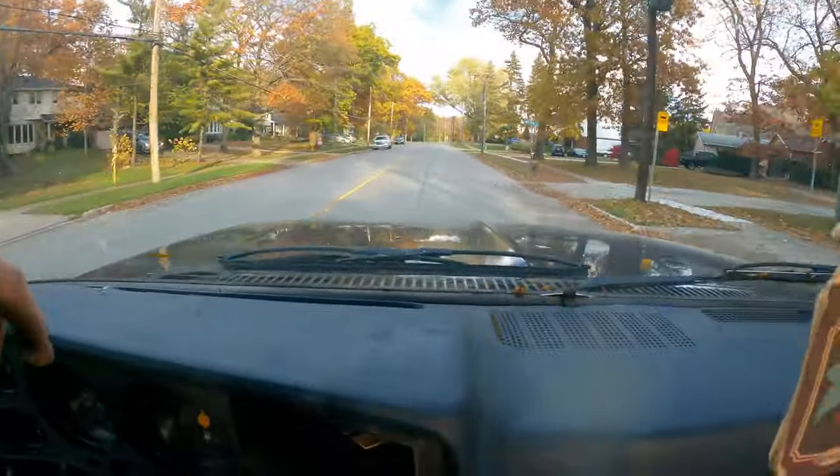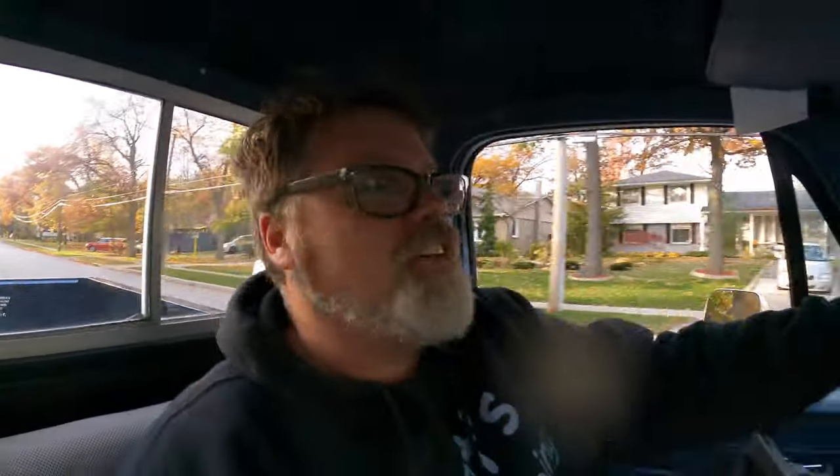I pulled the trigger, Jim. She's been sitting a long time and she's pretty freaking dirty, but we got ourselves a 1987 square body fuel injection — first year of her.